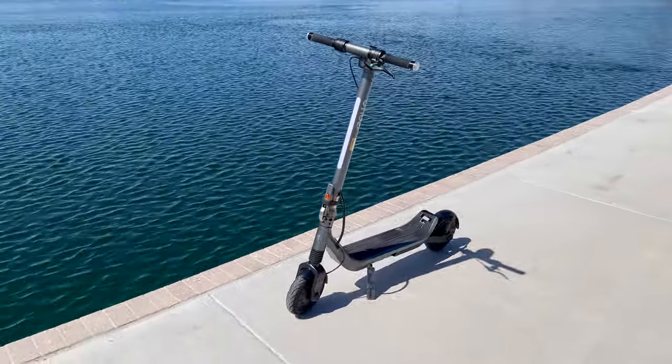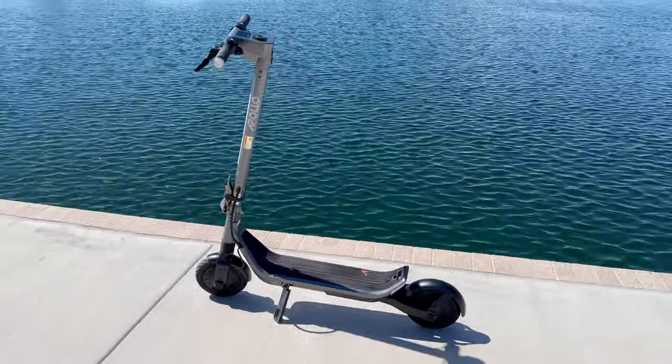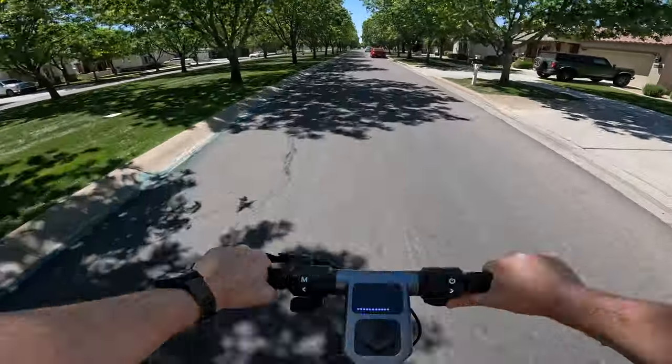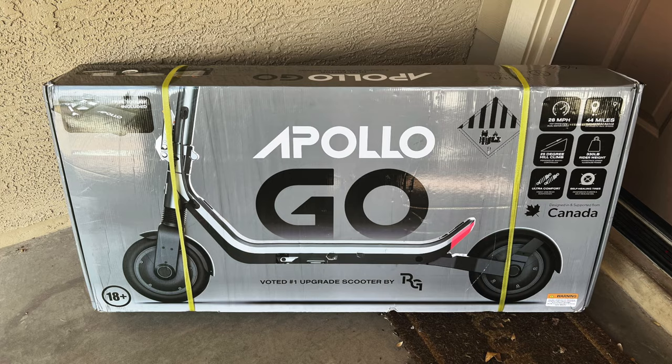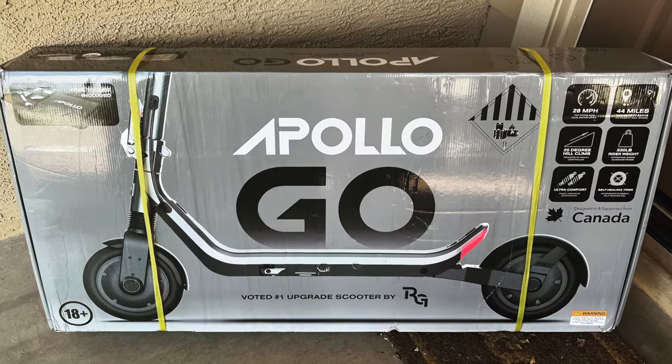When Apollo first announced the Go I was really excited because they're essentially bringing to market a 46-pound dual motor electric scooter with a host of standard features that screams premium, and they do it while coming in at nearly seven pounds less than their closest competitor the Segway Ninebot Max G2, all while bringing improved acceleration, higher top end speeds, better hill climbability, all while using a similarly sized battery. With all of that, I knew I had to get my hands on one, so I went ahead and put in a pre-order.